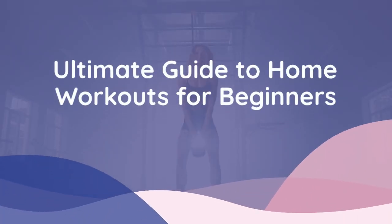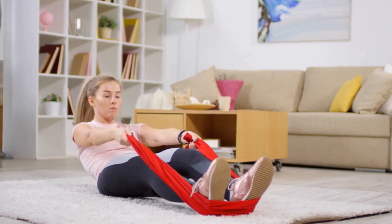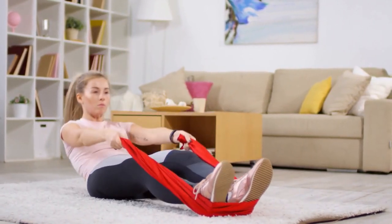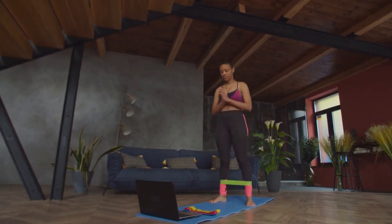Welcome to our ultimate guide to home workouts for beginners. Whether you're looking to get fit without going to the gym or want to stay active in the comfort of your home, we've got you covered with simple and effective exercises.